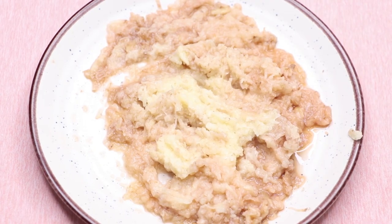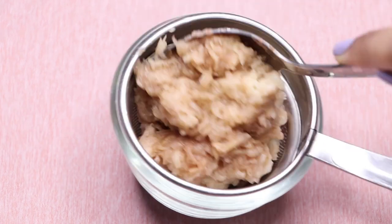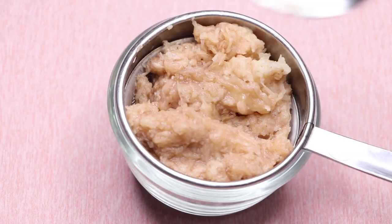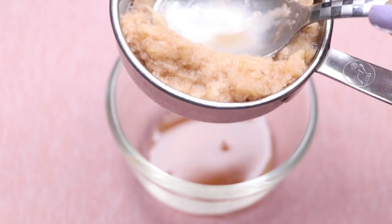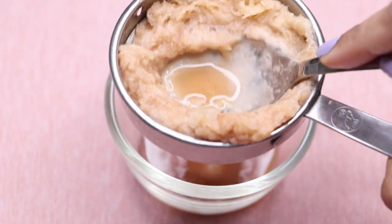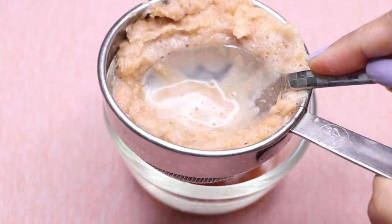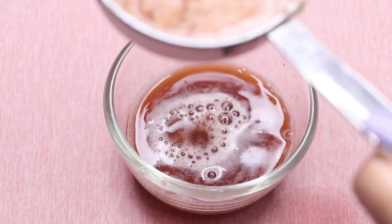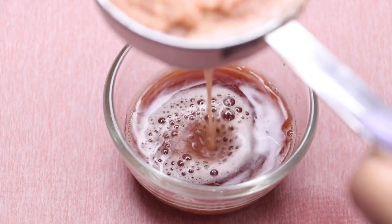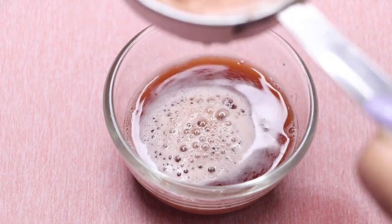After grating the potato, your homemade potato paste will look something like this. Now we'll take out the potato juice from it. I'm using this strainer and putting all the potato paste into it, then squeezing it well to take out all the potato juice from this potato paste.